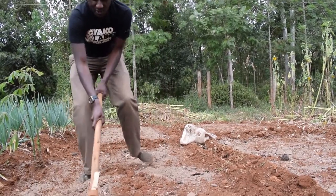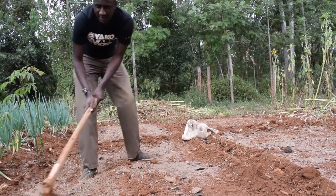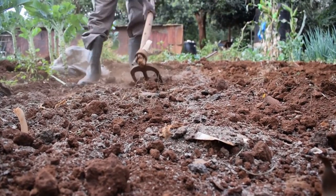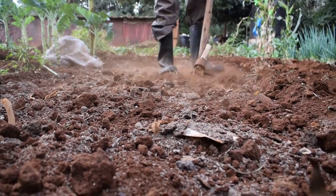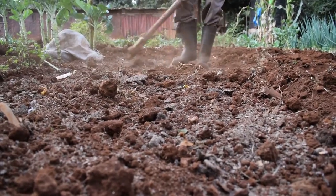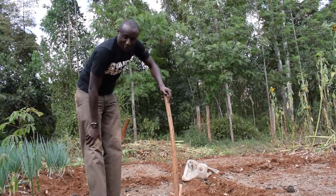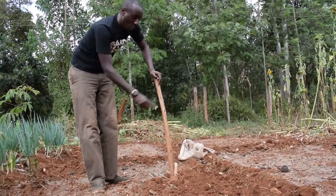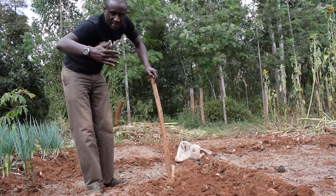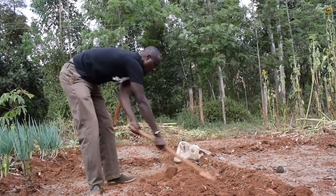We are mixing the chicken manure with soil. This is where we are going to do our seedbed. We're going to create a nice path over there. Ideally, the width of your seedbed should be a meter wide for easy movement. But some of us are tall enough to cross from one end to the other, so one meter — that's ideal. The length should be five meters, ten meters, whatever length of your seedbed, depending on the number of seeds you are sowing.